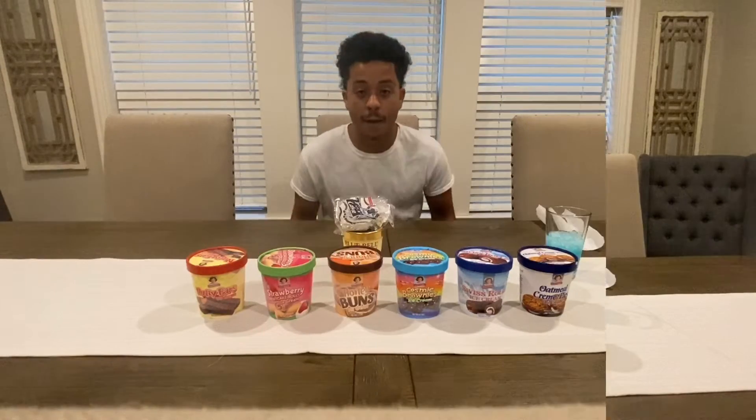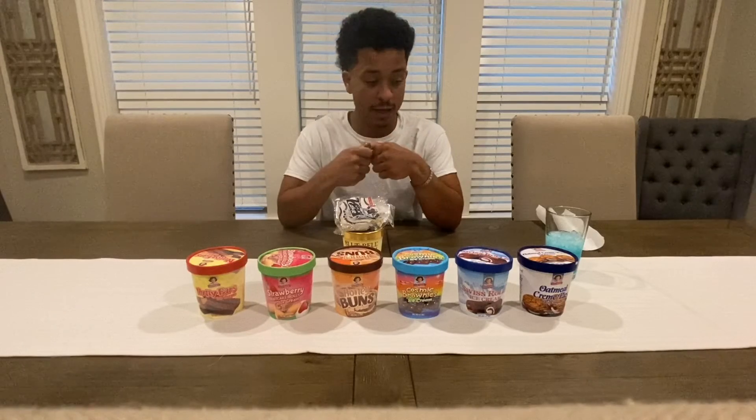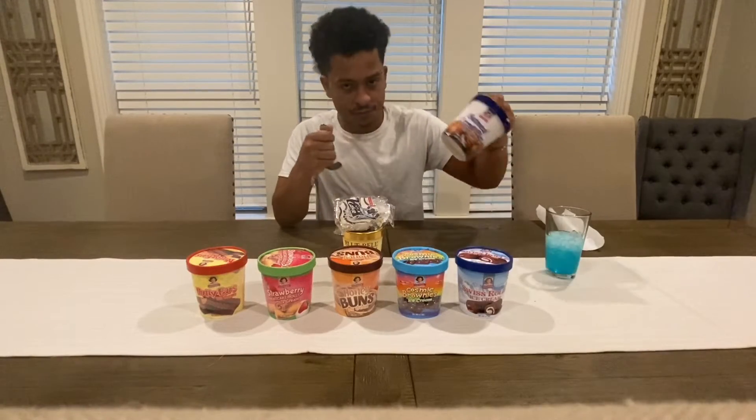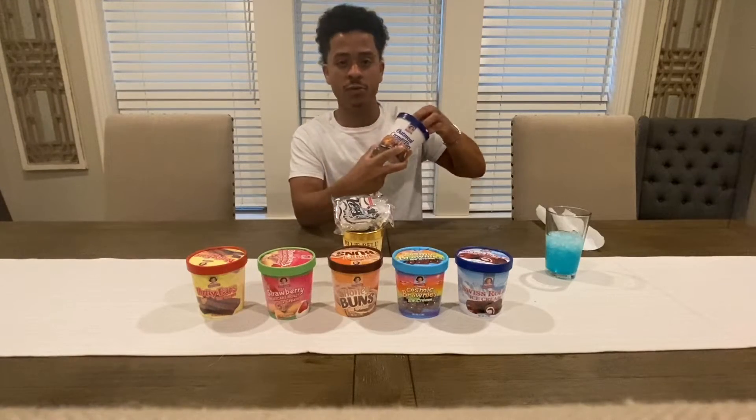Yeah, we finna get into it. I ain't wasting no time. Let's start off with the oatmeal pie — OG, man.